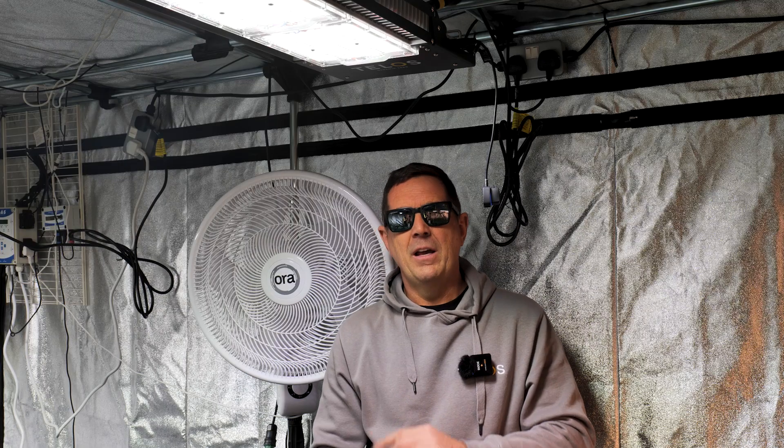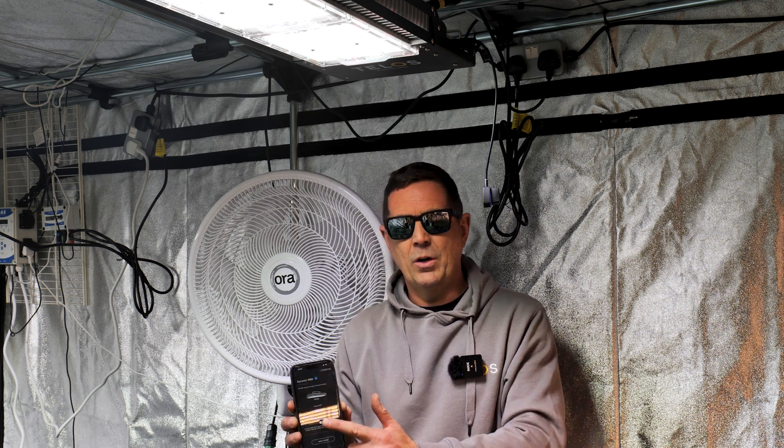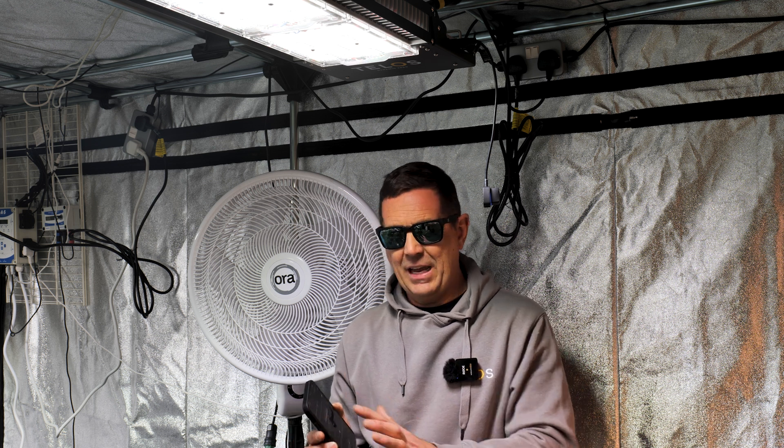Then you can lock the Bluetooth mesh so nobody can find it other than you when you walk into a room. You open up the app and automatically you find the lights. If you want to dim them up and down, just literally slide the bar. Set your UMOL and it will tell you exactly where you are.